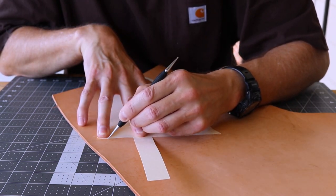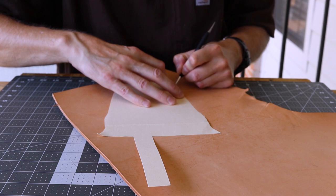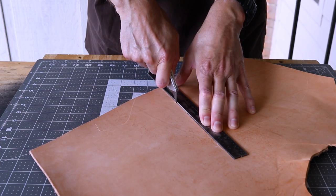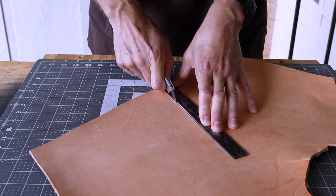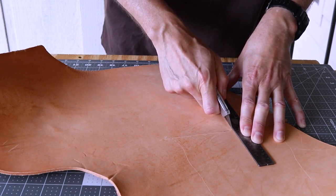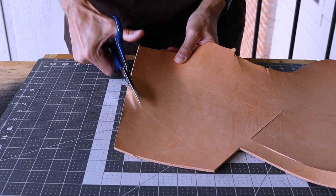I trace the pattern onto the grain side. I first make all the straight cuts using a utility knife and straight edge. For the curved cuts, I use a pair of heavy-duty leather shears.